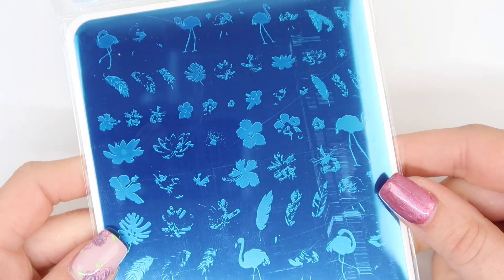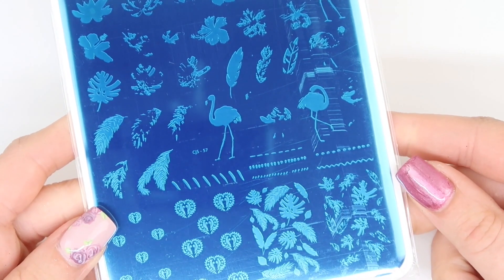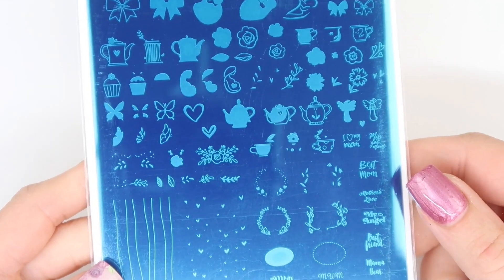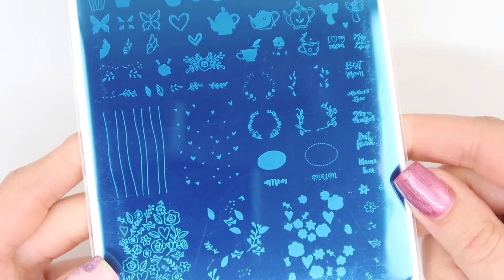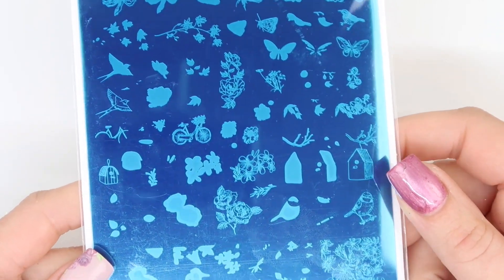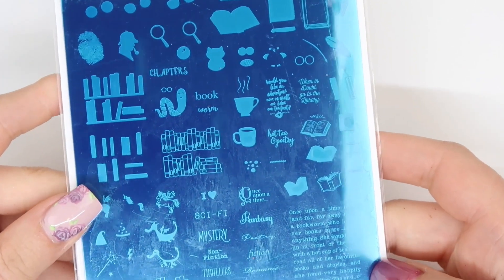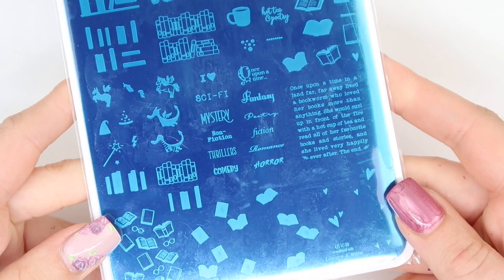The flamingo plate is the one you guys saw Debbie demoing on Susie's nails — there's a lot you can do with it, especially with the floral and nature elements on it as well. The mom plate is so adorable — I remember getting a request for mom nails a few years ago and not having a plate for it; this would be perfect for those requests. The delicate garden plate has been shared a lot on Clear Jelly's social media and is super versatile, especially for spring and summer nails. The bookworm plate was literally just released today — it's super fun with lots of different elements, great for teachers or librarian clients.